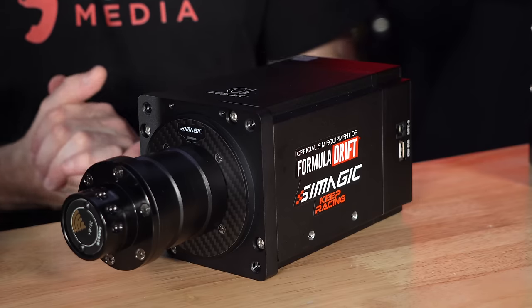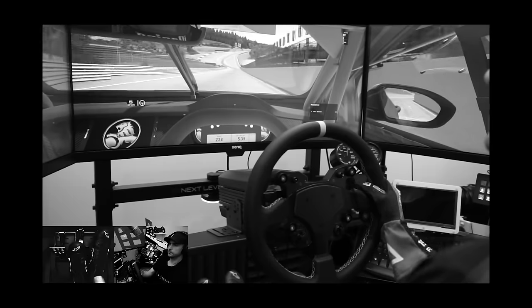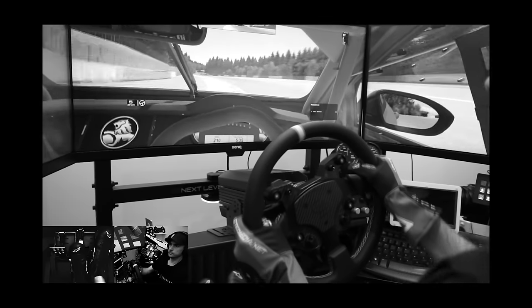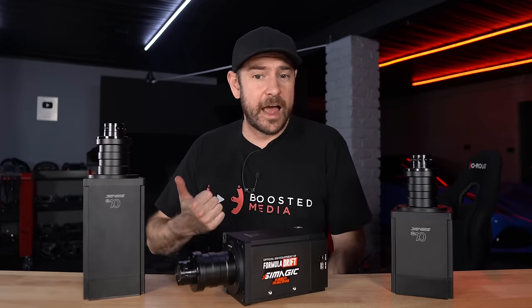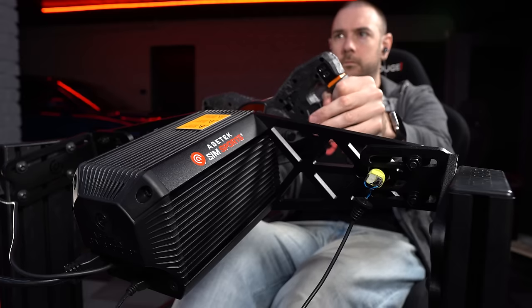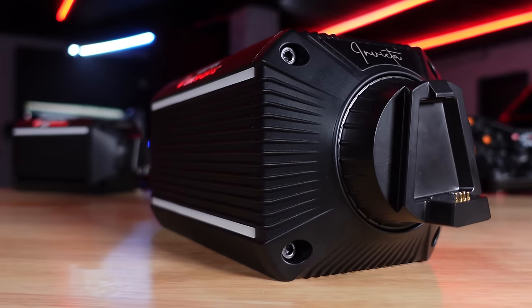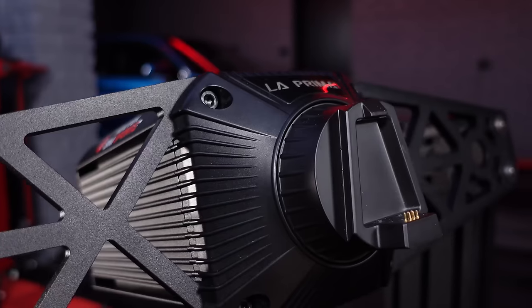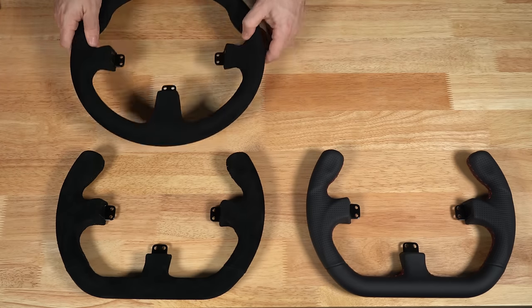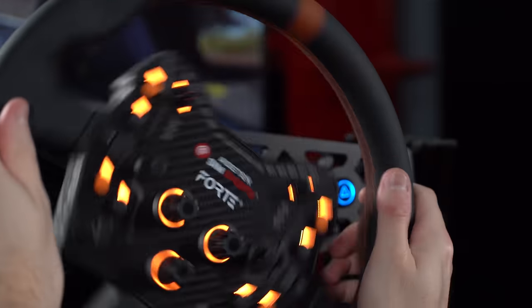SimMagic have expanded a lot over the last couple of years. It was only four or five years ago that we reviewed the SimMagic M10, which was their only product and we were pretty unimpressed with it. They've really come a long way since then. Talking about Asetec: they're a much newer brand to sim racing and have come quite a long way in the last year, but SimMagic probably has an advantage in terms of overall ecosystem — we haven't seen a shifter or handbrake from Asetec yet, and their ecosystem isn't quite as extensive at this point.